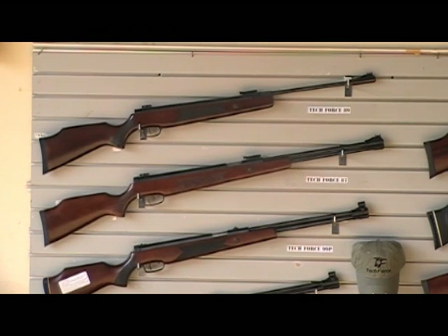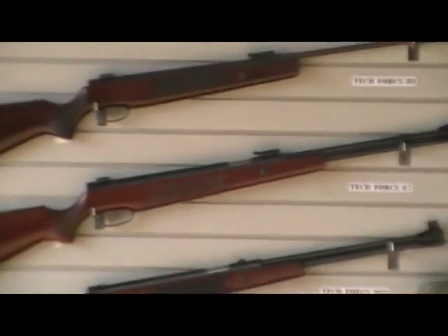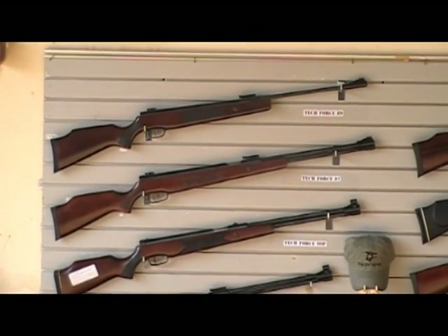It has a Ryrick style trigger, which is an improvement over the 99 and is the same as the 89. It has an elongated receiver to give you maximum power — more power.